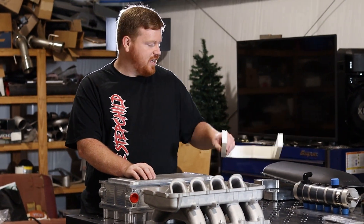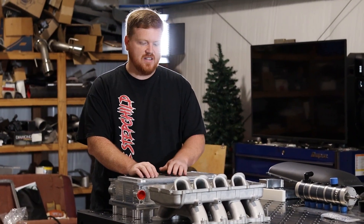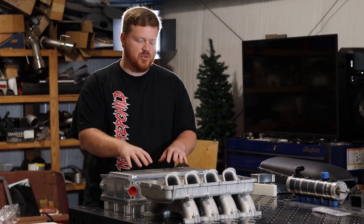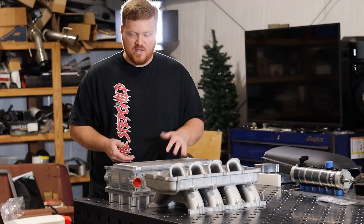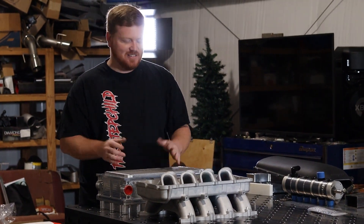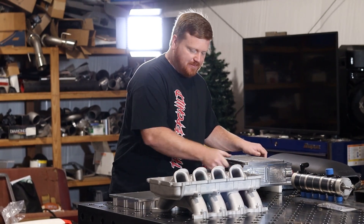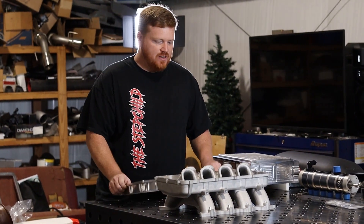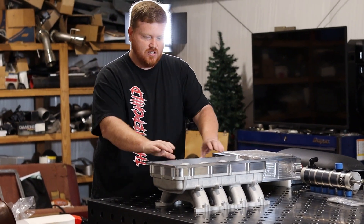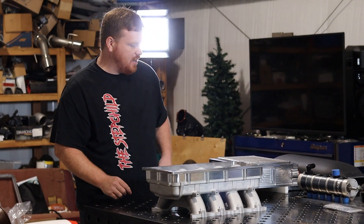One complaint people have had seeing the runners stick above the manifold flange is that this thing is going to be really tall. And you're right, it does add height, but with the way we manufacture our intercoolers we try to mitigate how much we're adding. The spacer adds an inch and three quarter height right off the bat.